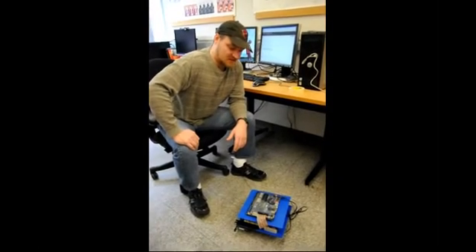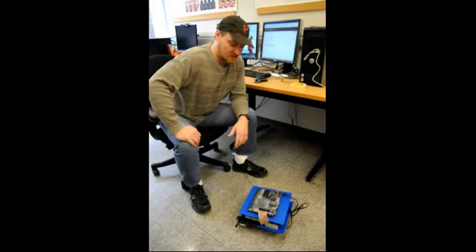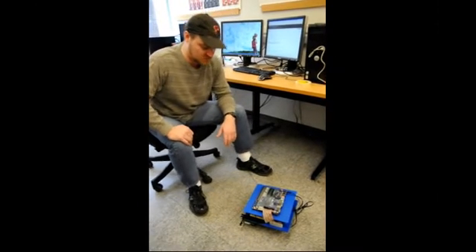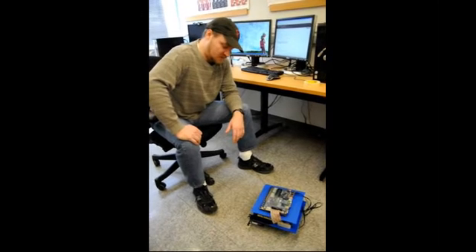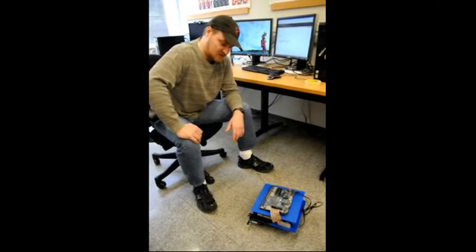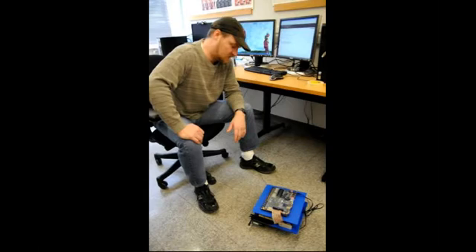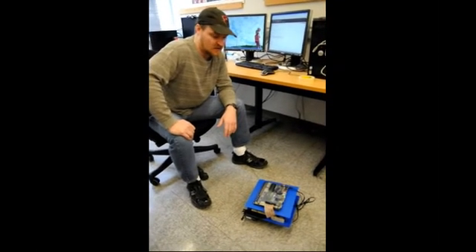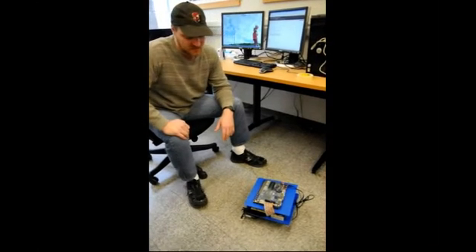This is the Altera DE2 evaluation board with VHDL code running a state machine to control two Lego NXT interface motors, two touch sensors, a sound input, and a light detector for doing line following.